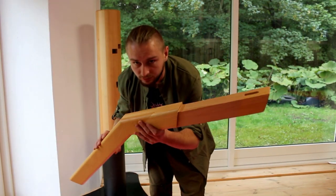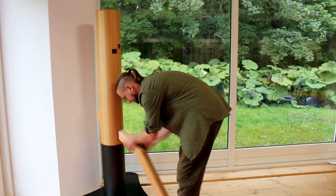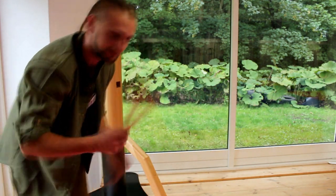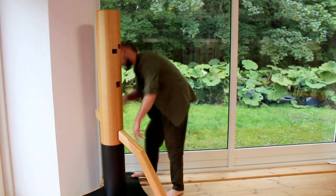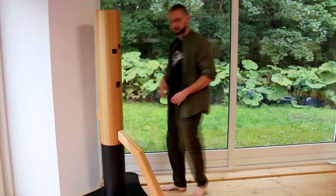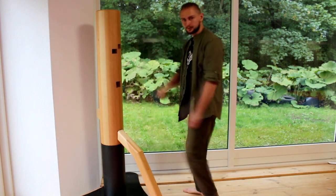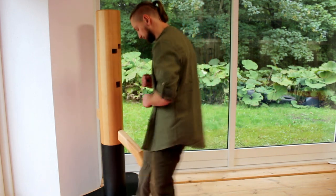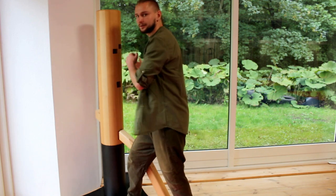Now we have to connect the leg. We come over here and lock it with the pin behind. Now the leg is moving — it acts as a kind of locking mechanism for your steps.